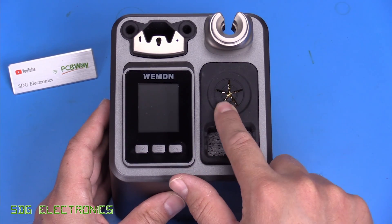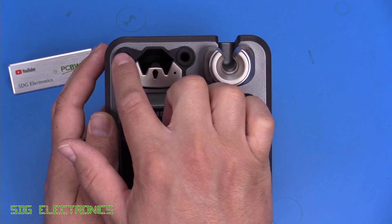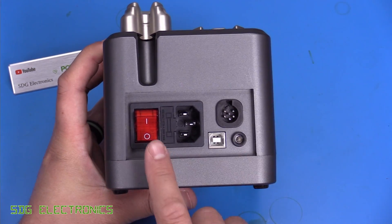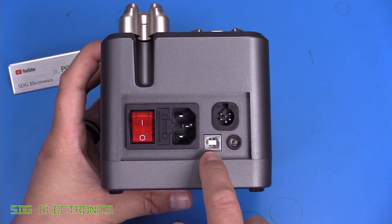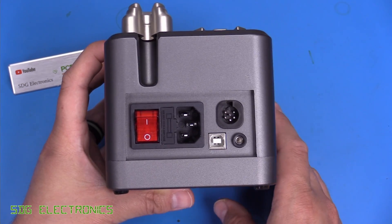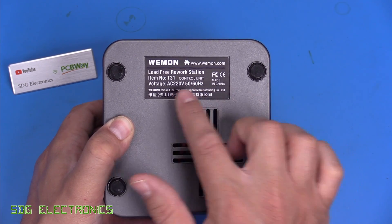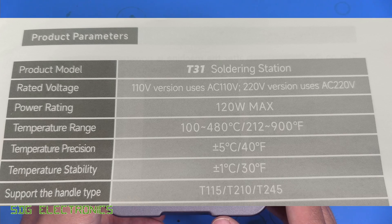There's brass wool with an anti-splash silicone pad and a sponge for cleaning the tip. At the top there's a cradle for the handpiece and two storage areas to help remove cartridges while still hot. On the back we have the power switch, IEC connector, fuse, connector for handpieces, USB port for firmware updates, and a 4mm banana jack for connecting to your ESD mat. Interestingly, there's no power rating or current consumption on the label, so the 120-watt specification comes only from the website.